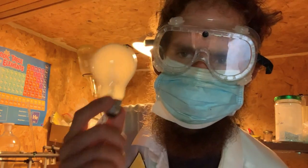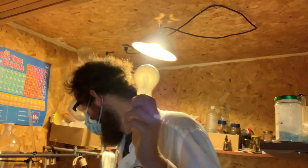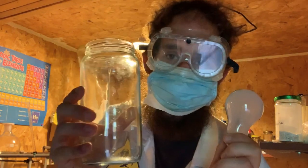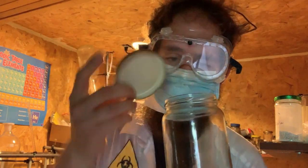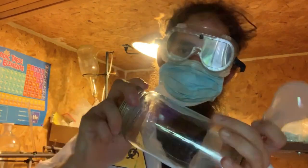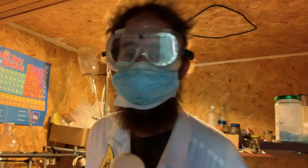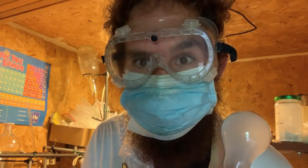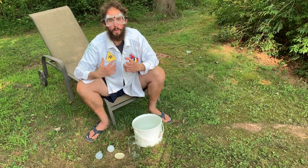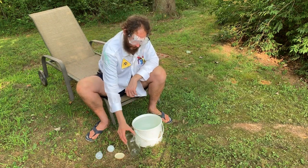To extract the elemental argon from this bulb, I'm going to use a glass jar with a nice tight lid and a bucket of water. To collect the argon gas, you're going to need a bucket of water and a jar.